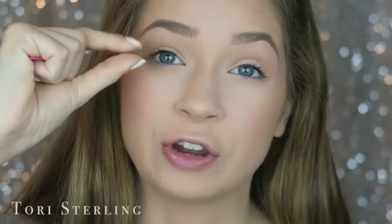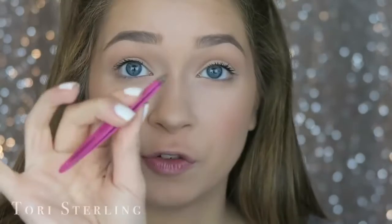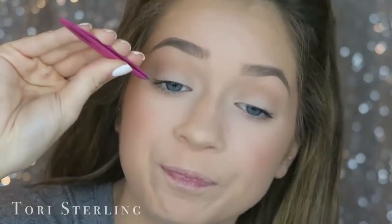I always apply my lashes with tweezers. I can manage with fingers on my right eye but not my left. Make sure your tweezers don't have any glue on them — make sure they're not sticky and they're clean. The most annoying thing is when you get your lash right where you want it, go to pull the tweezers away, and your lash is stuck on the tweezers and gets pulled off your lash line.